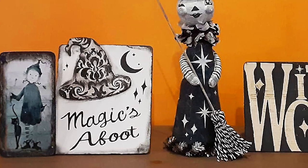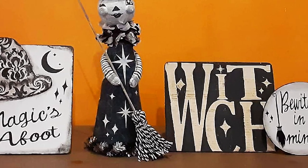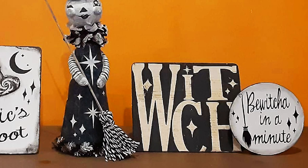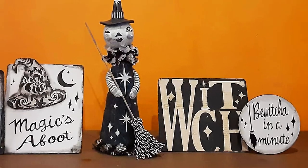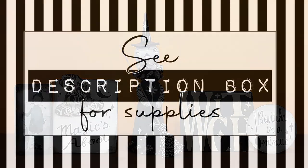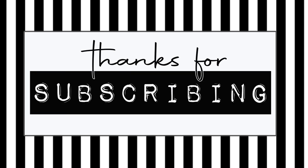Prayers up for all affected by Hurricane Ian — please stay safe. And please like, share, comment, and subscribe and all that good stuff. Stay creative, my friends. Thanks for hanging with me. See you next time.